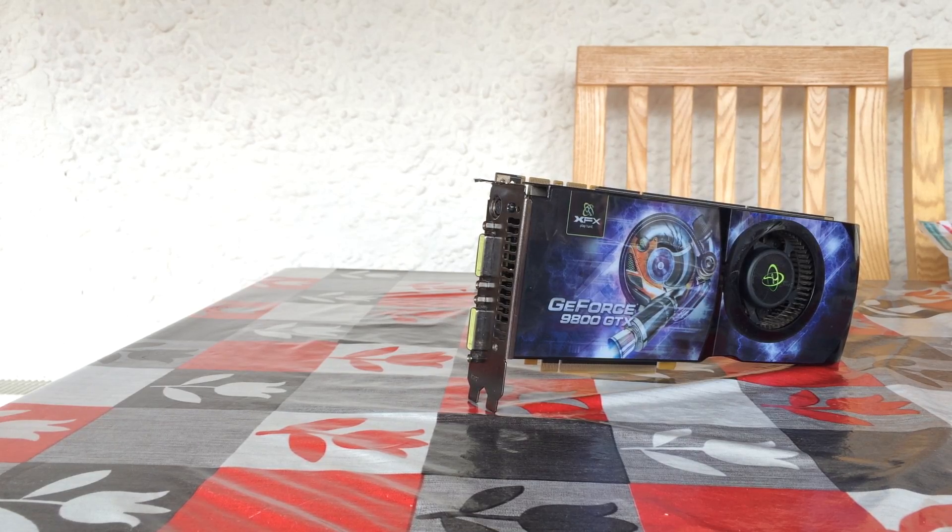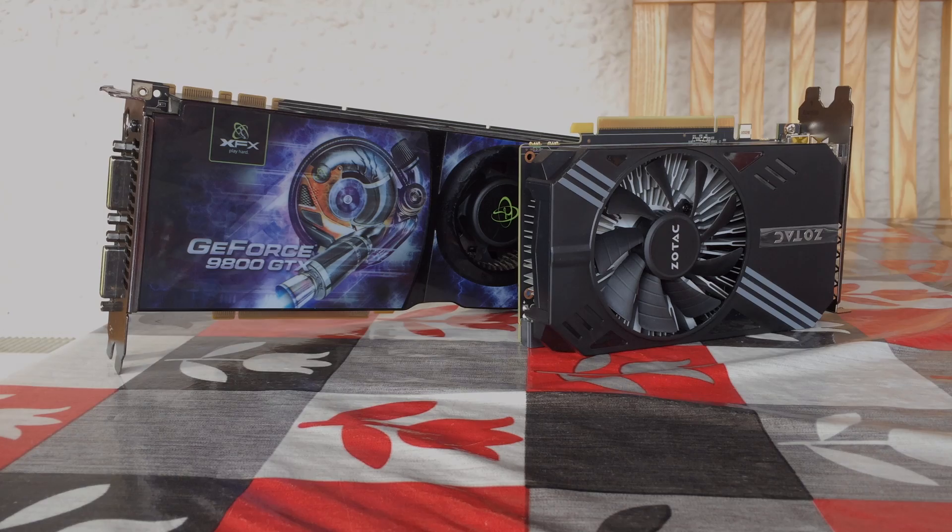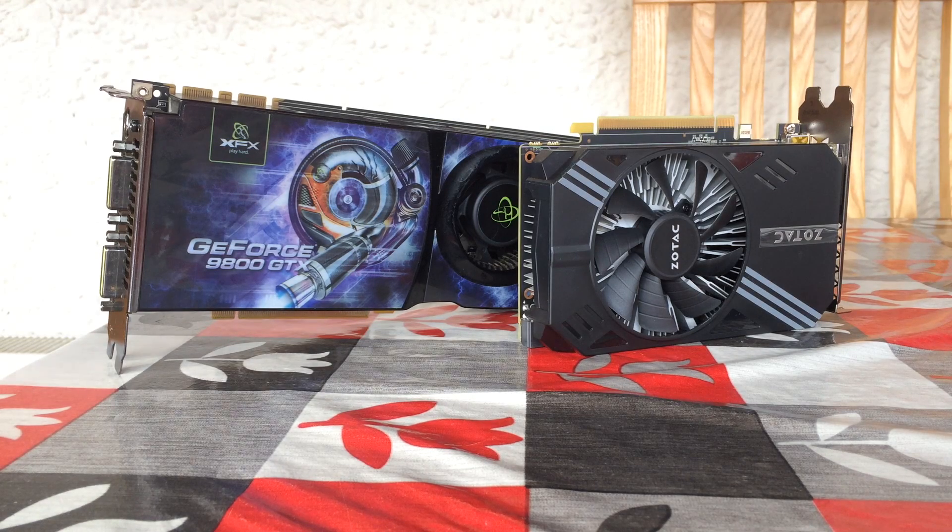I'd also like to point out just how good this thing looks. This is from a time when GPUs were covered in fancy graphics, with this one in particular having some sort of turbo printed on the side to show you how fast it was. Compare that to this modern 1060, and although the performance is worlds apart, a little bit of decoration wouldn't go amiss.